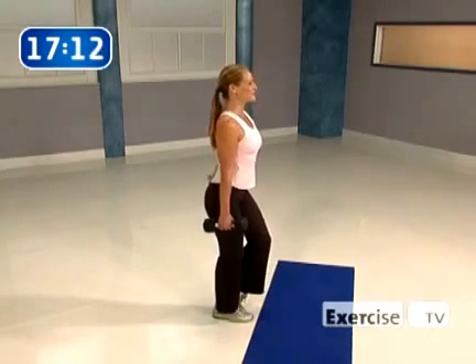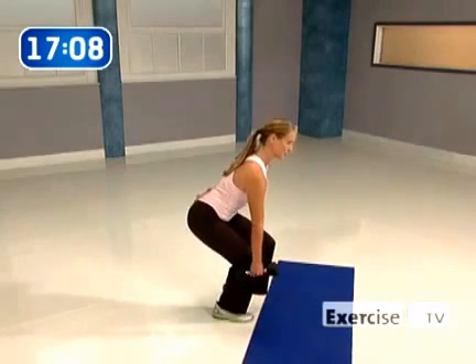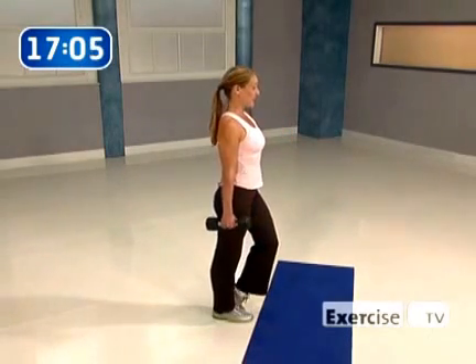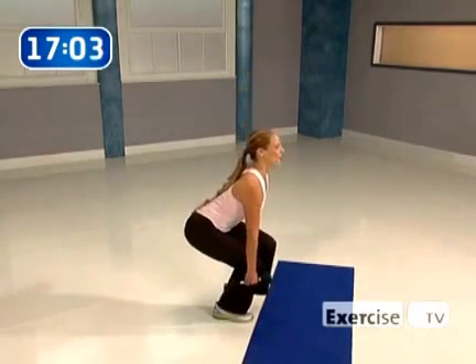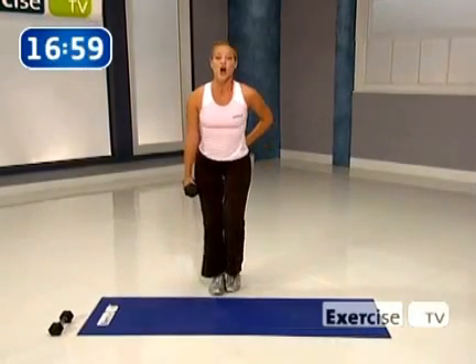Sit back in those hips. Hold and squeeze, now power up. Push. This is number ten. Let's go — down, hold and squeeze it. Now stand through the heel. You're going to go right to the other side. Are you ready? Switch it out.